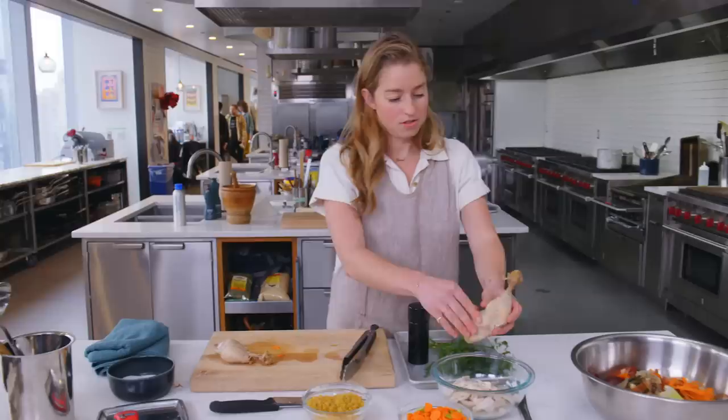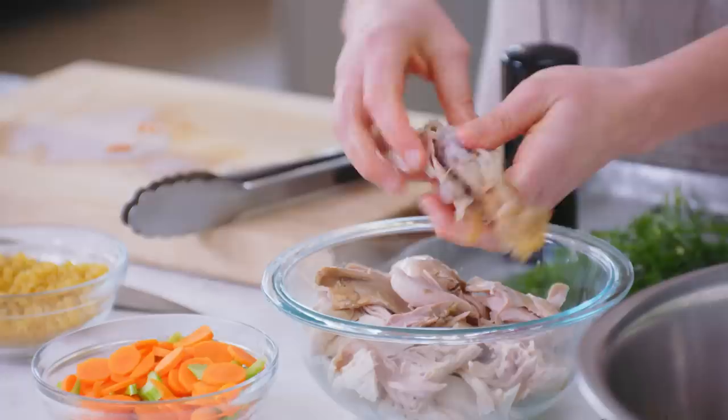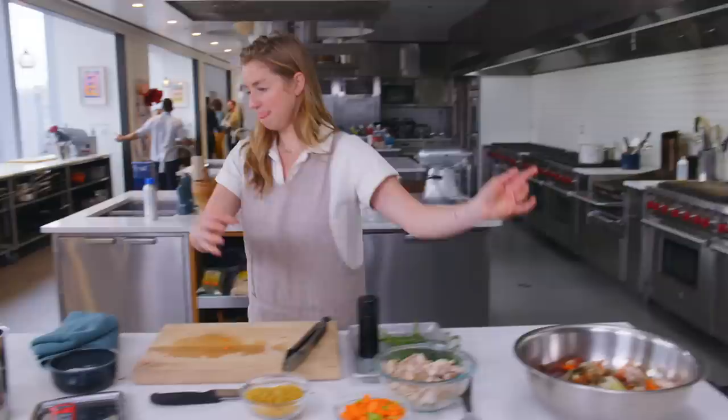Now we shred the meat — the very, very tender leg meat — which comes off very easily with your hands. Shred that into the bowl with the chicken breast. So tender. Here's all of our meat that's going to go back in.